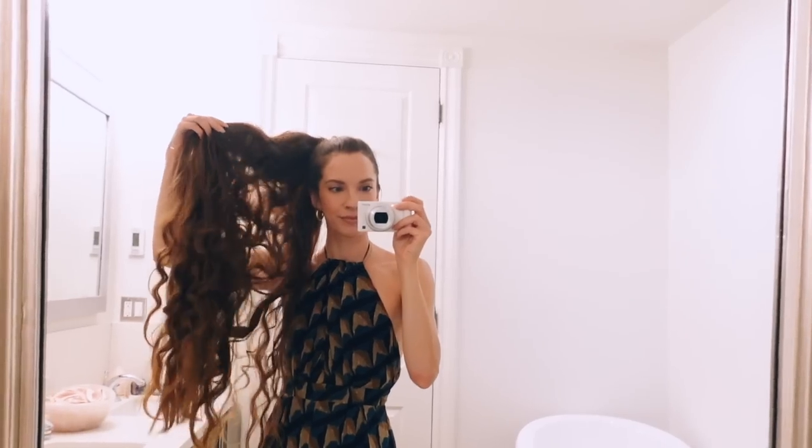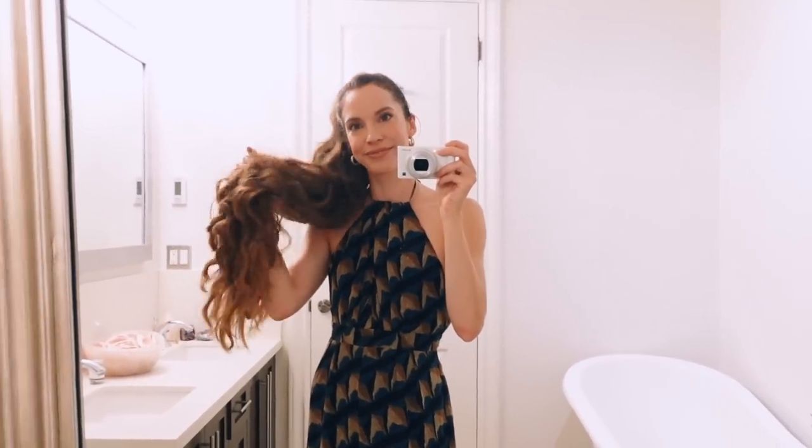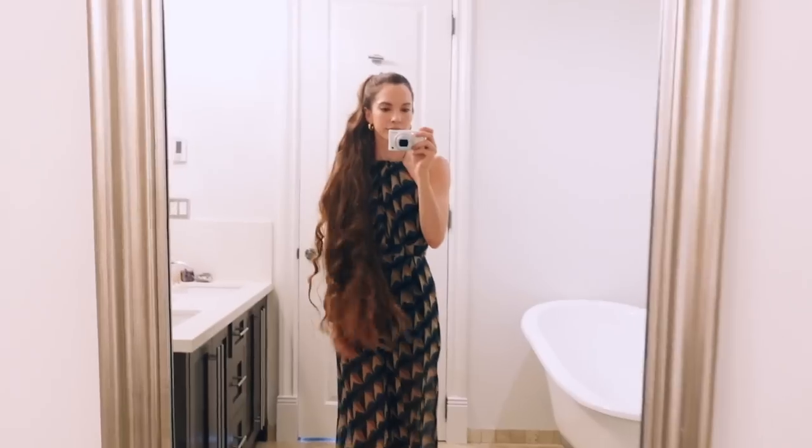Ta-da, this is my finished look! The ponytail was heavy and painful so I couldn't keep it in for long, and the curls didn't last very long either because I didn't use any hair styling products. But it was so fun making this video for you guys and I hope you enjoyed it. I do want to try other methods of curling my long hair, so if you guys think of anything let me know. Follow me on Instagram at holistic habits — I love you guys so much and I'll see you in my next video!